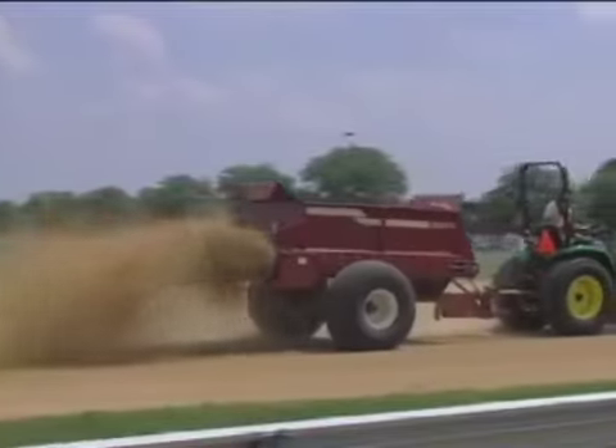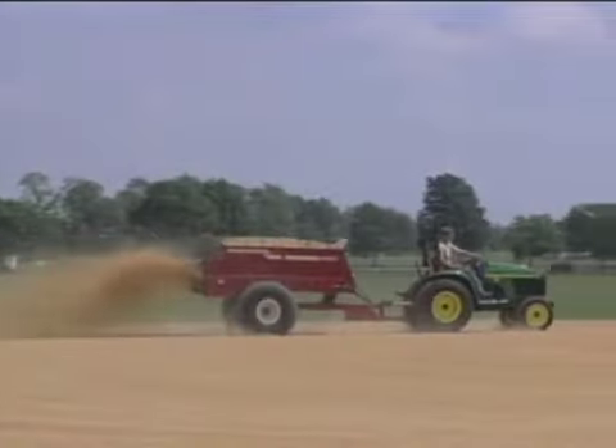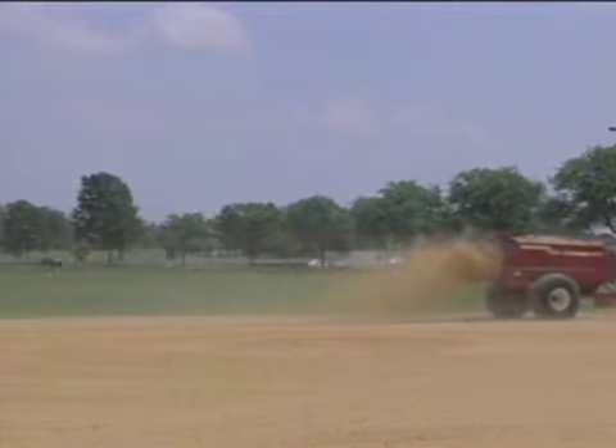The Turf Tiger is also terrific for installing infield mix on baseball and softball fields. Whether you're renovating, putting down a light layer to prep for a tournament, or applying infield conditioners to make fields more absorbent, the Turf Tiger gets the job done in a hurry with uniform coverage that minimizes the finish work.